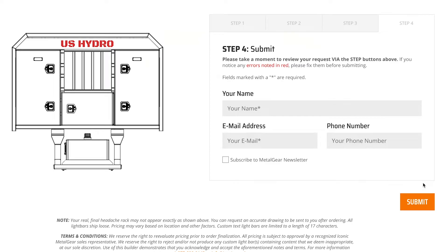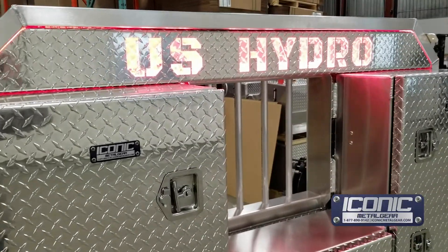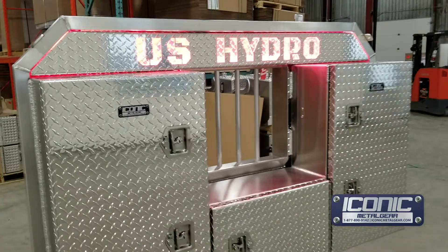you can get your business name, your truck name, your handle — kind of whatever you want up there — and put it on your headache rack, and it'll show you a picture of what it looks like.